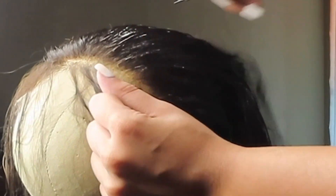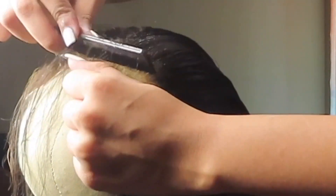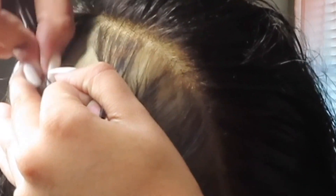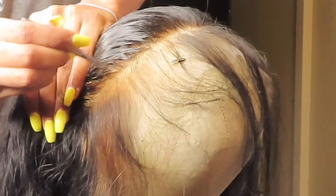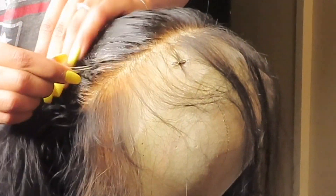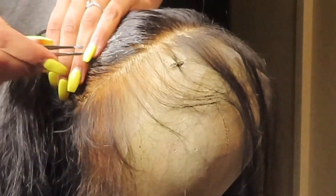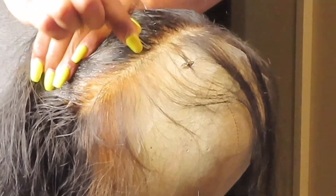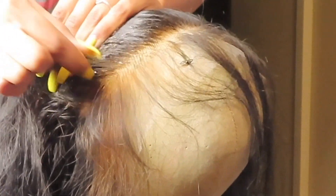On to the plucking process — first you want to make sure you're plucking side to side and not in one spot, because if you pluck in one spot it's going to leave a bald spot, and we don't want that. You also want to make sure you're combing out the hair when you're plucking it as well.